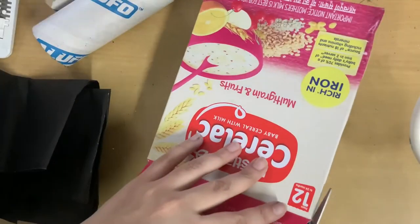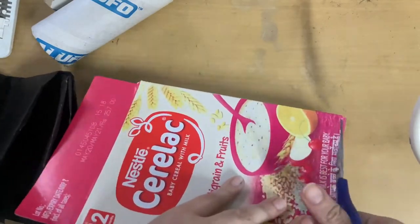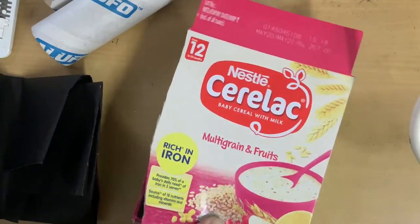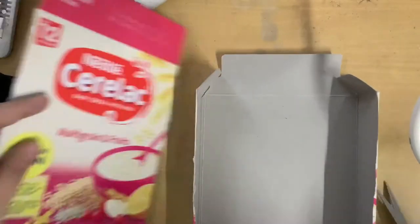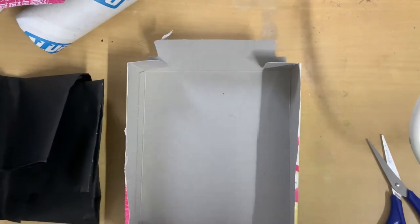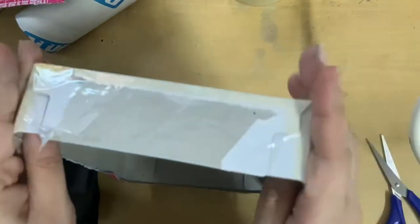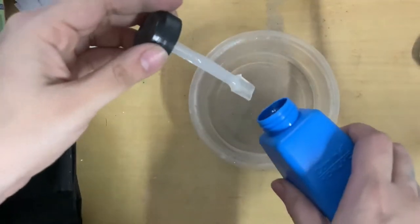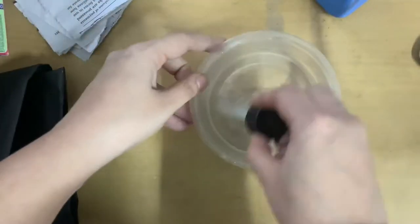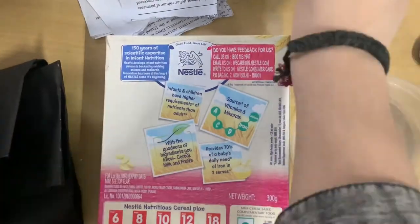Starting out, I used a cereal box, some foil paper rolls, any paint if you want, and just some scissors. I'm cutting off the top portion of the cereal box — just the top rectangle, not the sides, because we need the sides. After cutting, I joined the fourth open side using tape so it is sealed properly and forms the shape of a box. Then I used some cheap glue from Camlin — I was out of Fevicol — to do the paper mache technique.